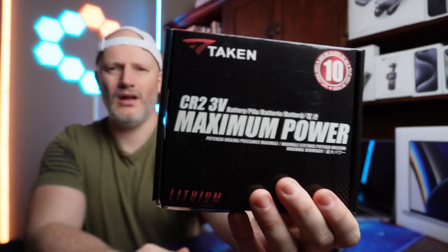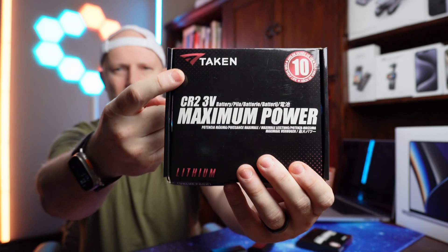Hello and welcome. Today we have an unboxing of batteries. These come from Taken, an Amazon store, and that's the brand right there. They reached out to me and asked if I'd like to check out some of their products.